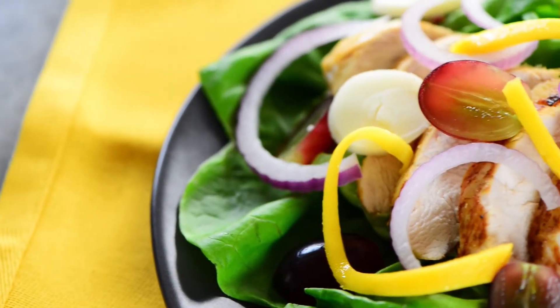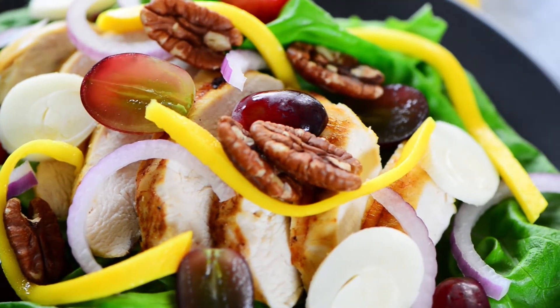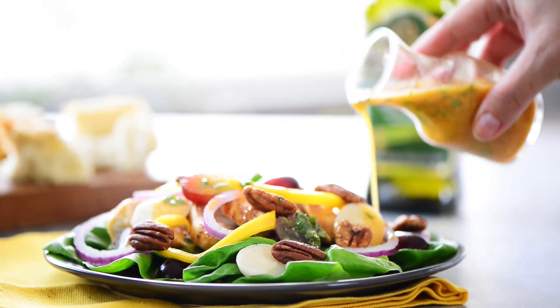Arrange Boston lettuce and sliced chicken on a platter. Top with mango, hearts of palm, grapes, and red onion. Then drizzle your salad with the cilantro lime dressing and enjoy.